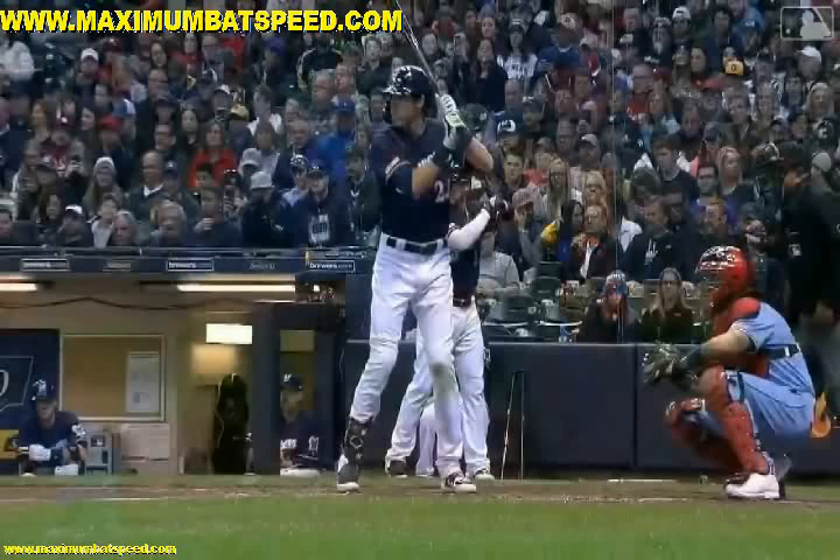Hey, welcome to Maximum Bat Speed. I want to do a video here for you parents or coaches out there that when you're working with a student, one of your players, or your child, you're not really sure where to get started or what you should do. This video I'm just going to give you some basic stuff that I do when I'm working with students, what I'm looking for, what I would recommend. There are so many videos out there, so many different instructors, and I know as a parent or a coach, you don't know which direction to go.